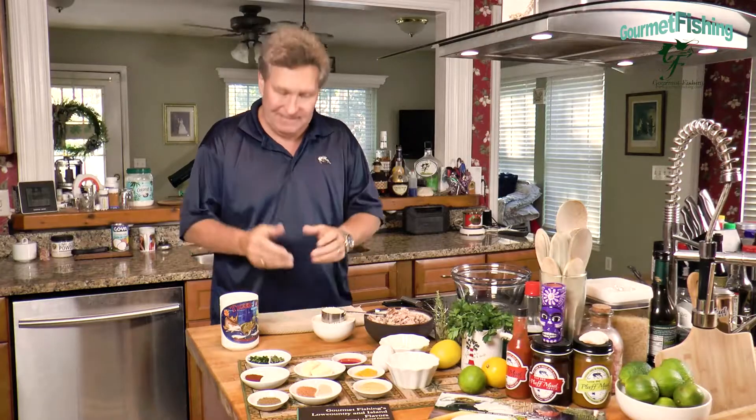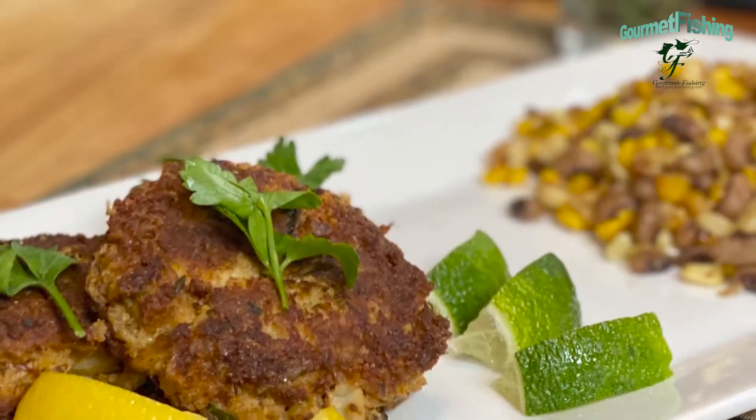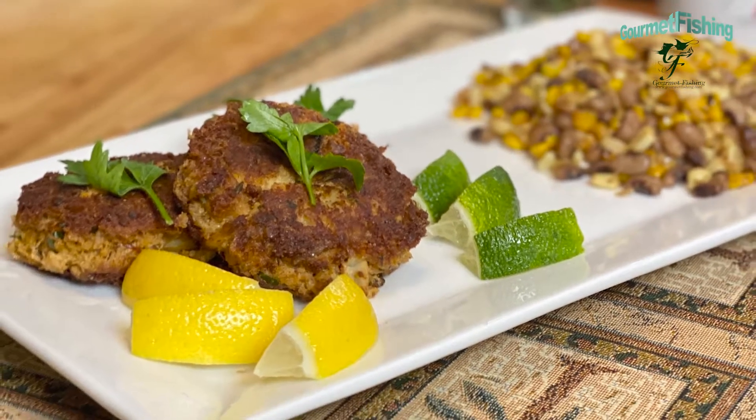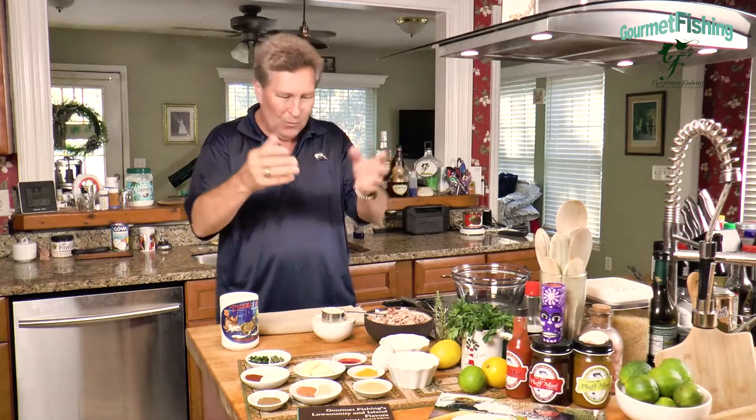On today's show we are going to craft a devil crab cake. We're gonna combine a devil crab and a crab cake into one — that's gonna be Abaco's Bar and Grill's devil crab cake. We've got all of our ingredients right here. Welcome to Gourmet Fishing. I'm your host David Murray. Why don't we go ahead and get started on our devil crab cake right now.